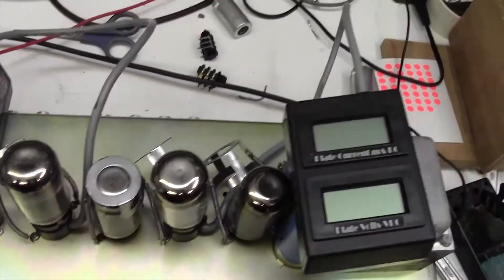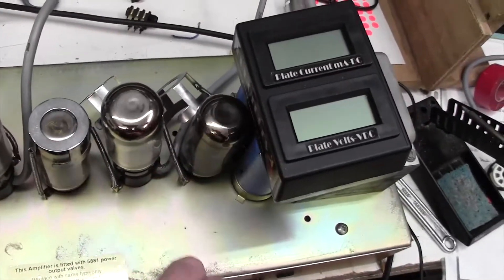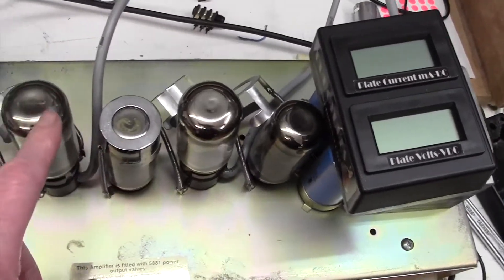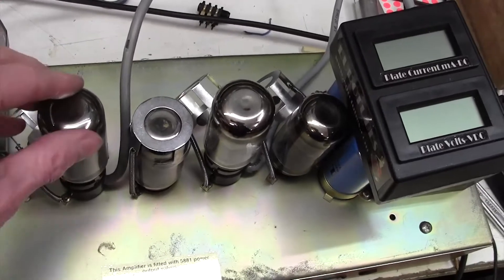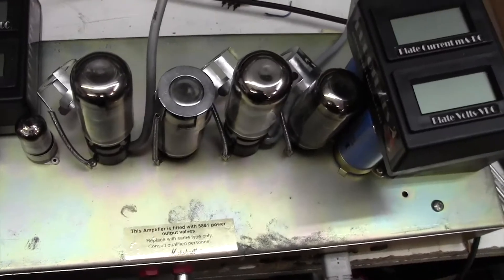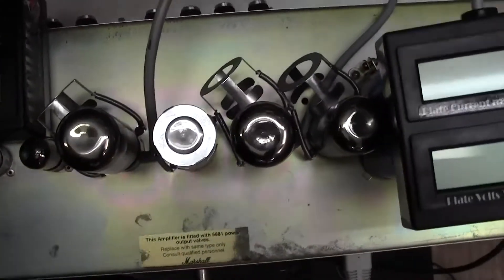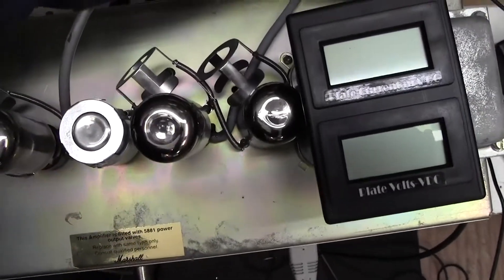Here we are with the chassis out and I've put a couple of bias meters on to the valves. This amp uses 5881 valves, not EL34s or 6L6s. The customer doesn't want a new set so we're just going to have to do the best we can with what we've got here. So let's turn on the amp and see what happens.